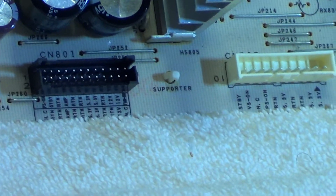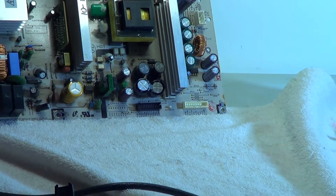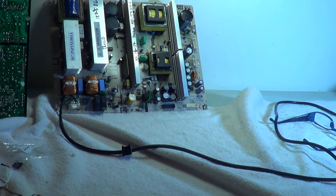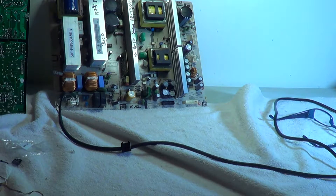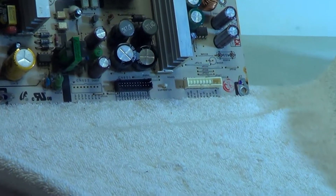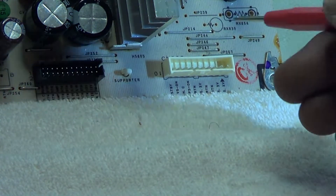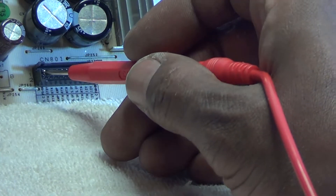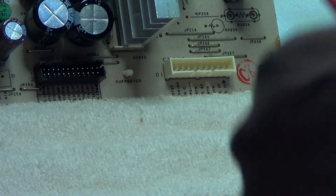On the bottom, on the secondary or cold side of the ground — we also have connections going to the sustain boards for VS and VA — but we're going to concentrate on the standby voltage first. Once we have that, we're in pretty decent shape to go back to the customer's house and install the board with confidence. The standby voltage should be approximately 5 volts on these sets.